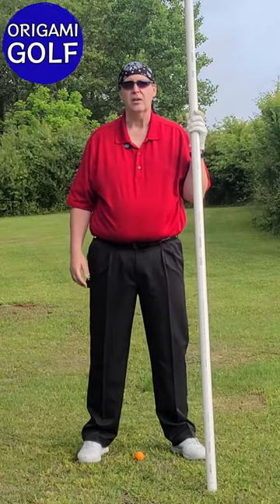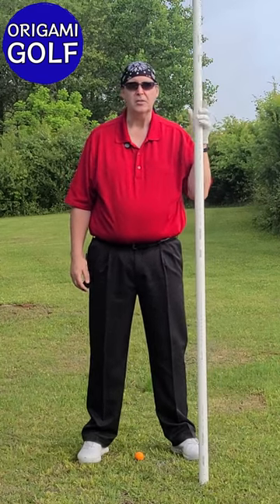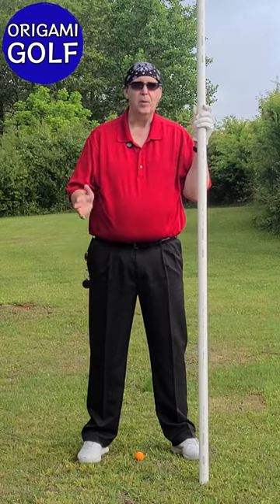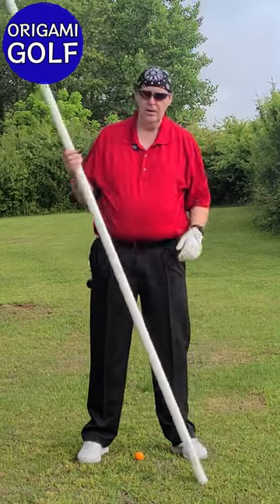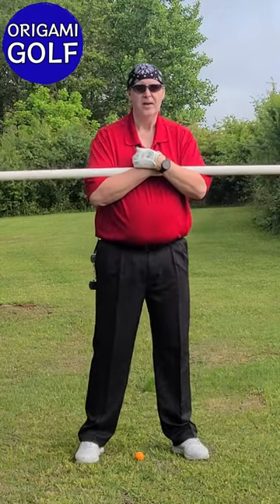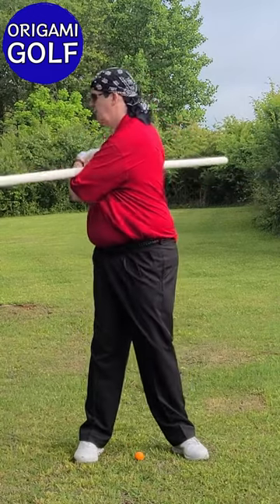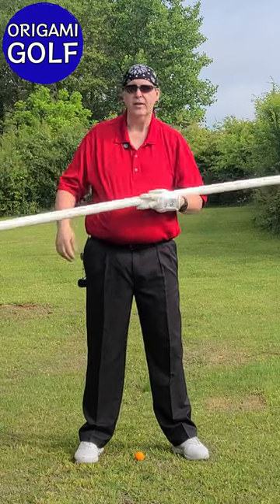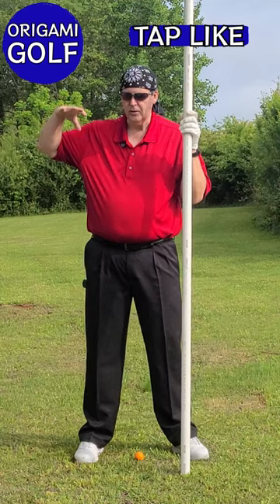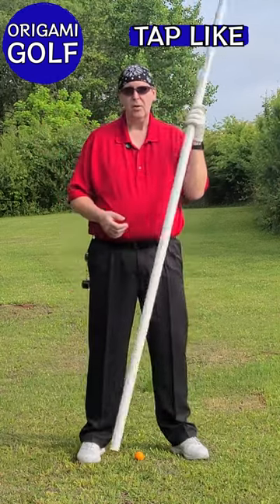This is part three in the series of footwork, specifically about your trail foot. If you haven't watched the first two episodes, please go back and watch them. In the last episode, we took our pipe, put it across our chest, took our stance, and made a turn. We wanted to learn the feeling of screwing that trail foot right down into the ground — that's the feeling we're looking for.